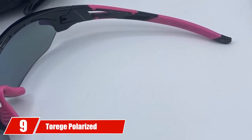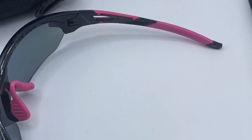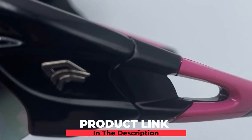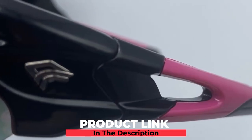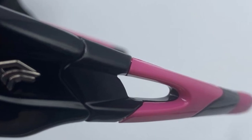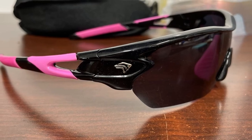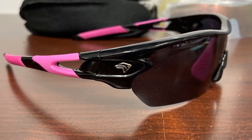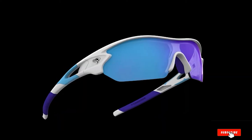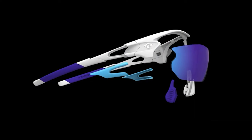Next at number nine, we have Torch Polarized Sports Sunglasses. The Torch Polarized Sports Sunglasses are a great pair, offering three interchangeable lenses so you can use them from early morning into the evening. All lenses are 100% UV 400 coated with 100% UVA and UVB protection. Torch Polarized Sports Sunglasses are lightweight, durable, and very stylish. They also offer a lifetime breakage warranty on the frames — you can't beat that for the price.